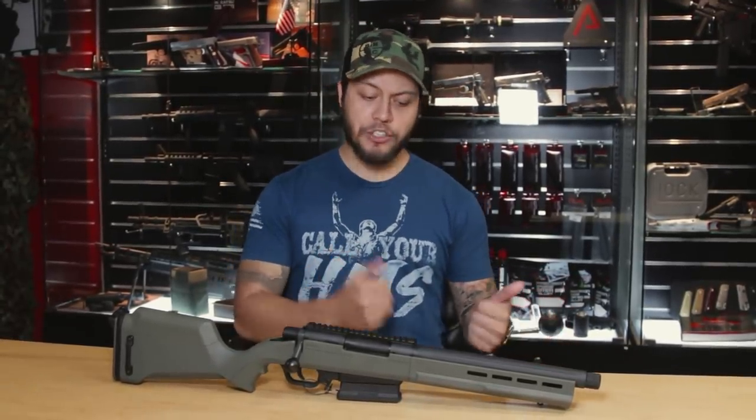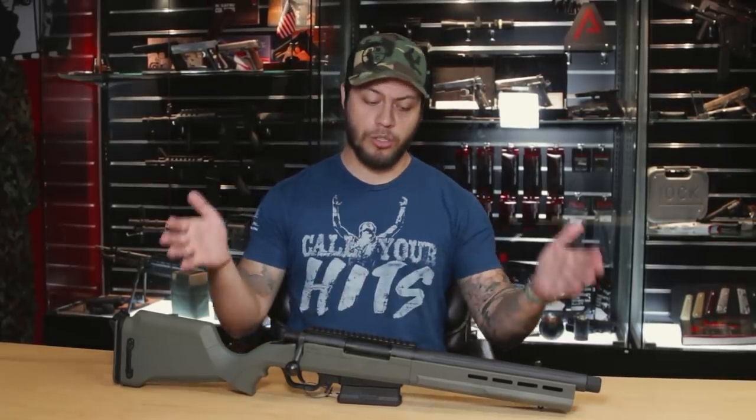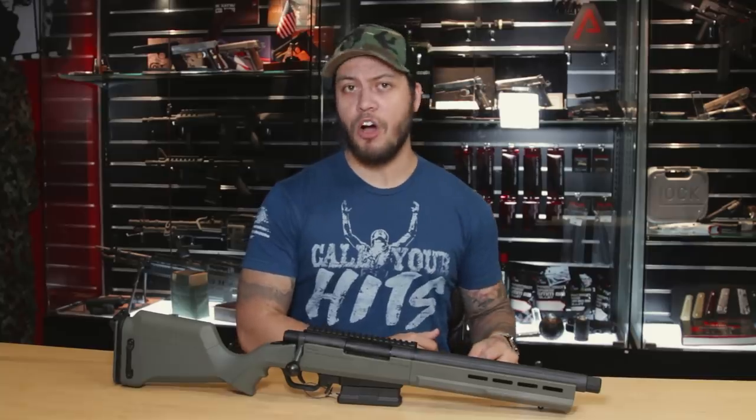This is not the first short-form-factor scout rifle or sniper rifle — there's actually been another one out there on the market before, namely made by our friends over at Silverback: their short scout version of the SRS-A1 bolt-action sniper rifle.